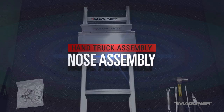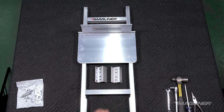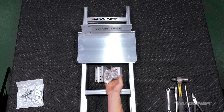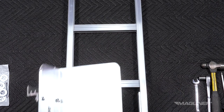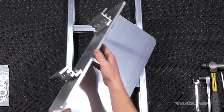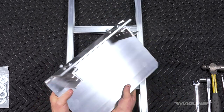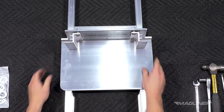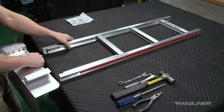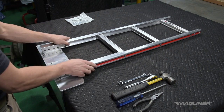If your hand truck has an extruded or a steel nose, the nose will need to be fastened onto brackets before mounting to the frame. For flush mount extruded noses, fasten the brackets to the back of the heel using the hardware provided in the nose mounting kit. Do not fully tighten hardware at this time.